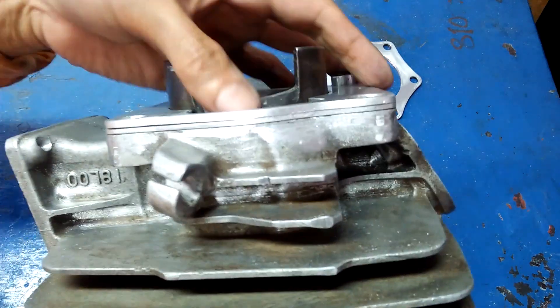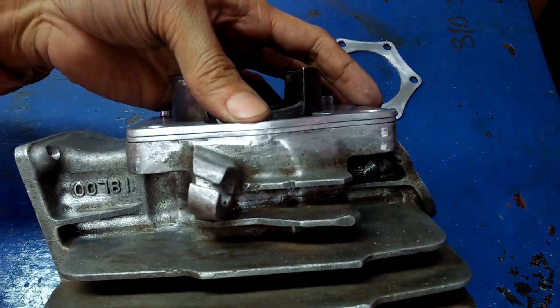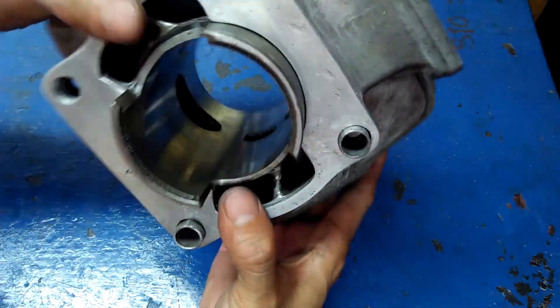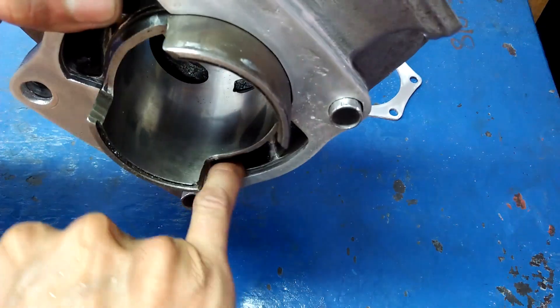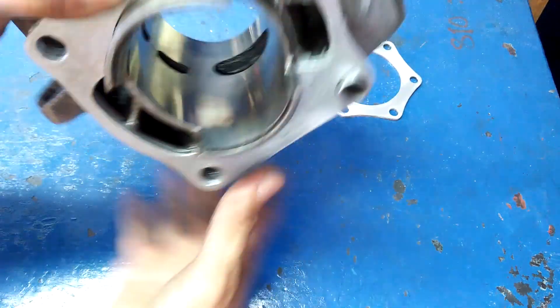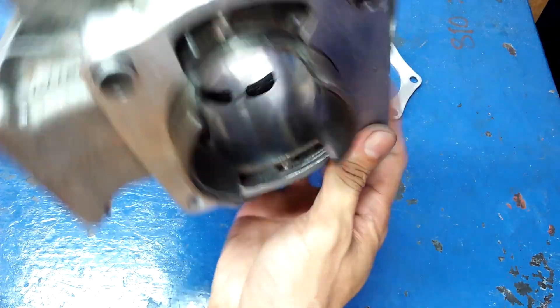It turned out better than I expected for something handmade. The transfer ports are perfectly matched because I did the final grinding of the inside edges with the spacers bolted to the cylinder and with the locating pin in place.